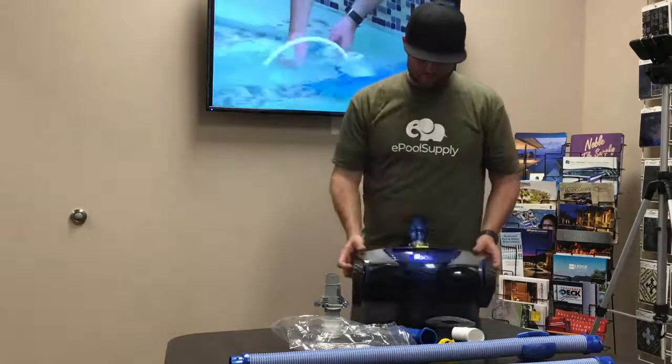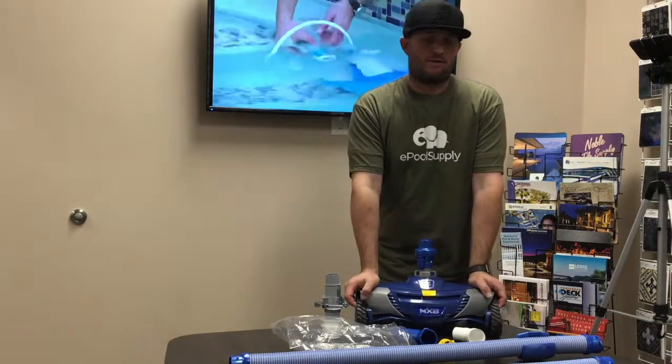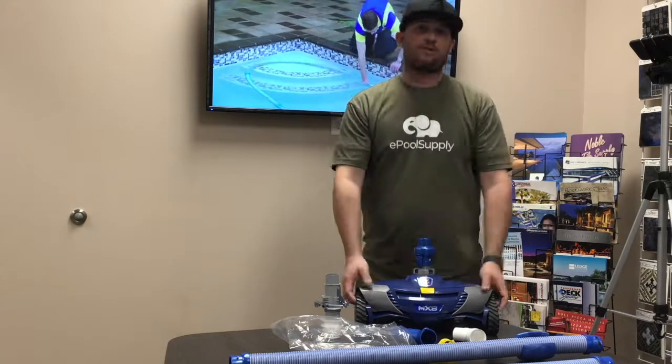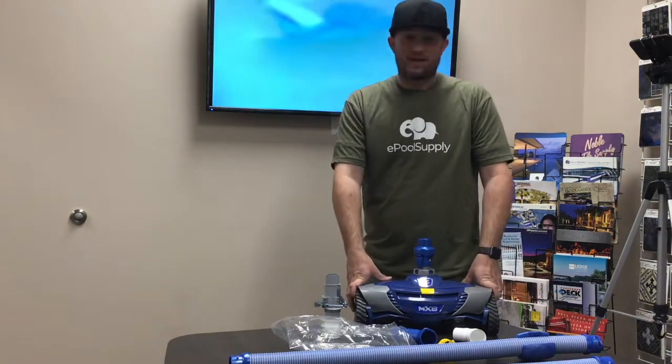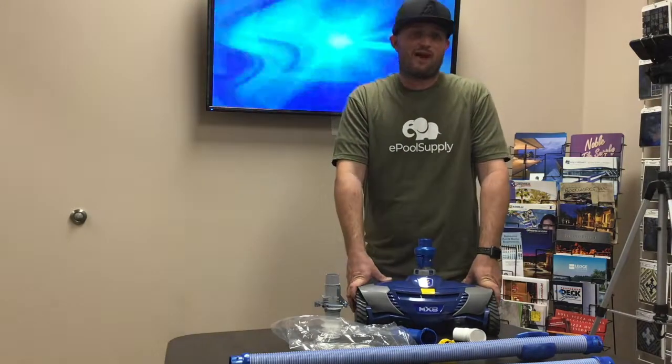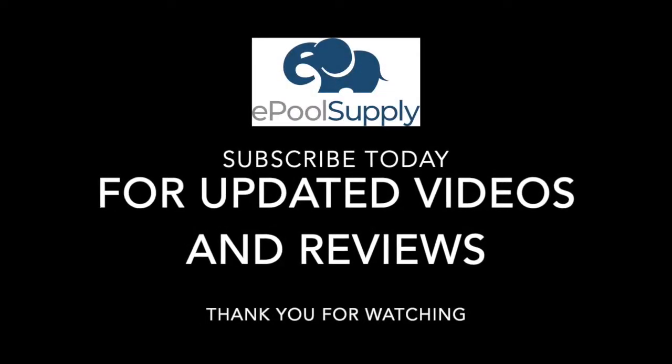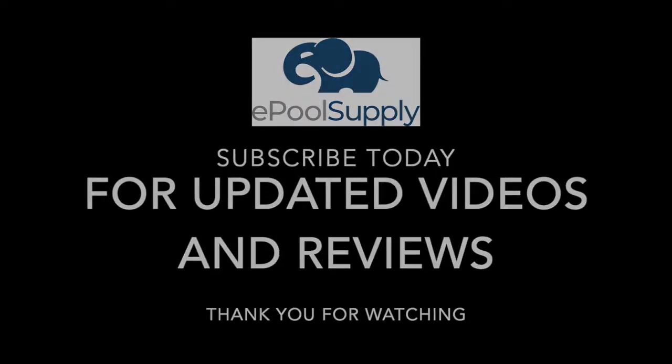This is your Zodiac MX-8 — pretty nice cleaner. It's been around for a while and they've done some really cool updates to it. We highly recommend it. It has a one-year warranty through Zodiac. Thank you very much for watching ePool Supply. I'm Jacob — subscribe today. We'll see you next time.